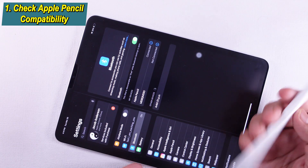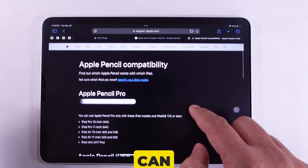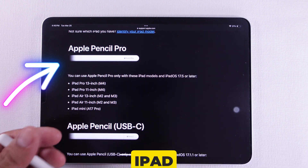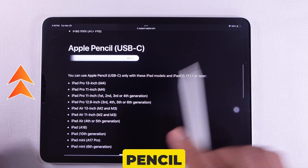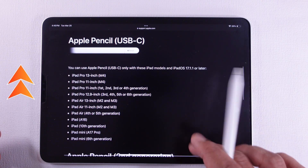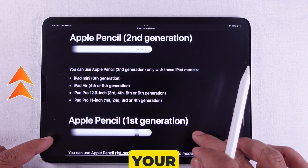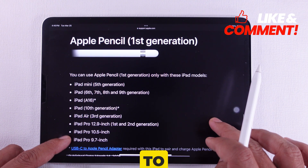Solution 1 is to check Apple Pencil compatibility. On my video screen, you can see Apple's official website page showing Apple Pencil-supported iPad models. Please ensure that your iPad and Apple Pencil fulfill Apple's requirements. If one of them is not listed there, then your Pencil won't connect to your iPad. To resolve that, you would need to upgrade your old iPad to a new one.